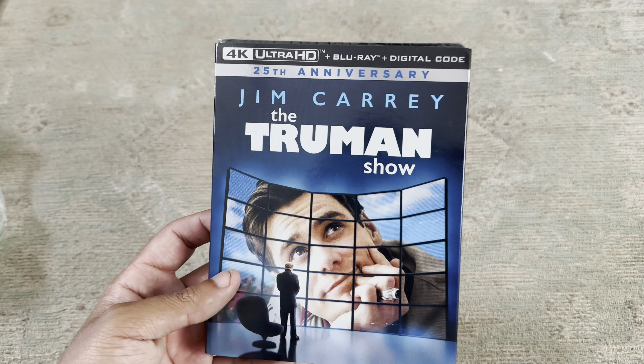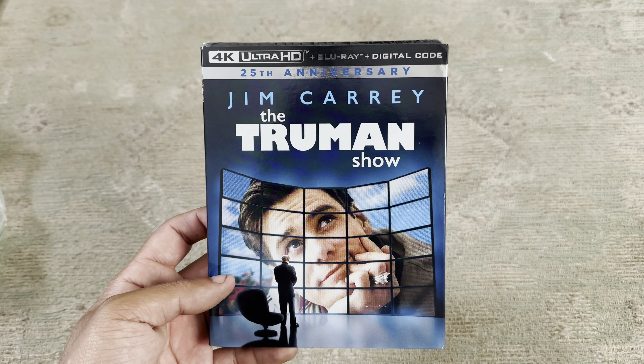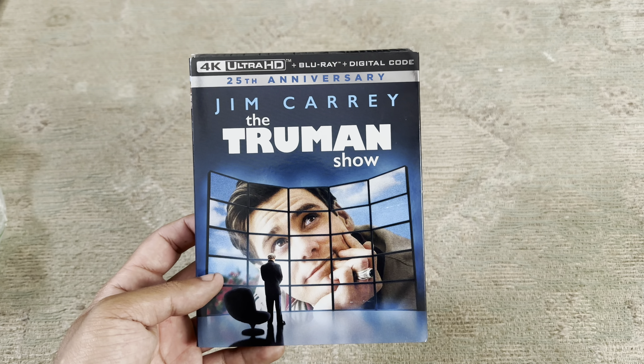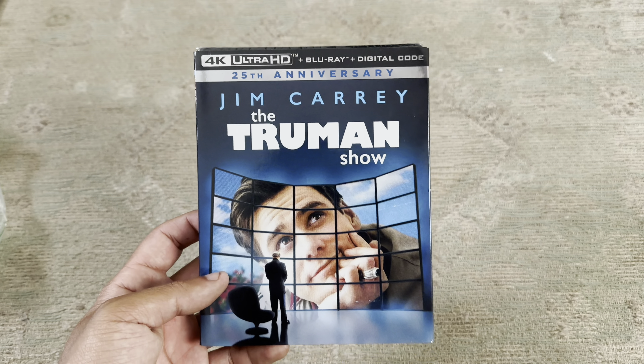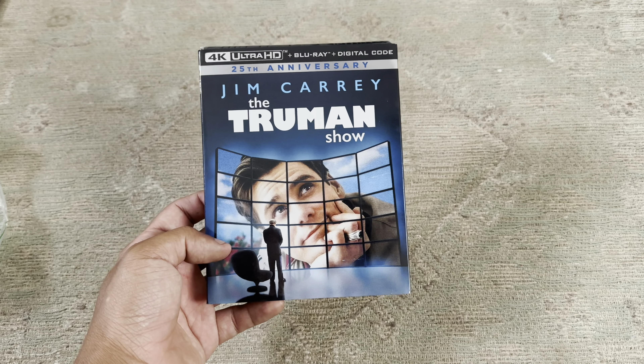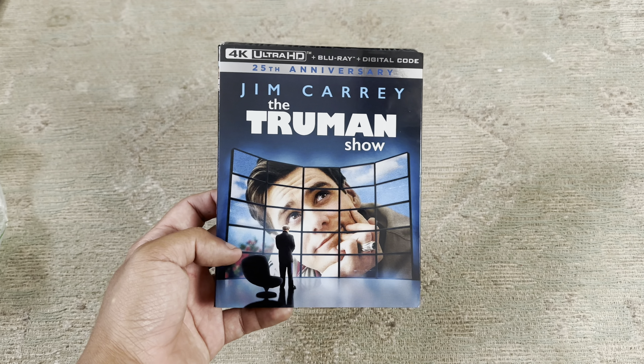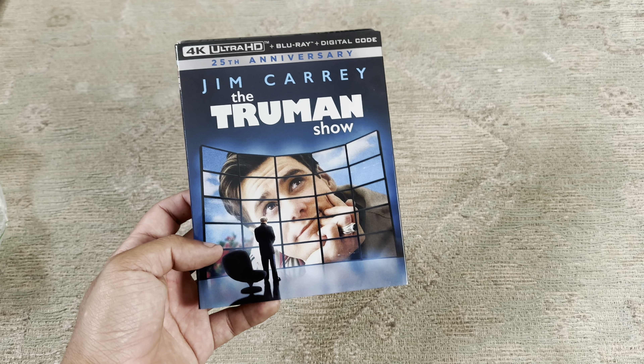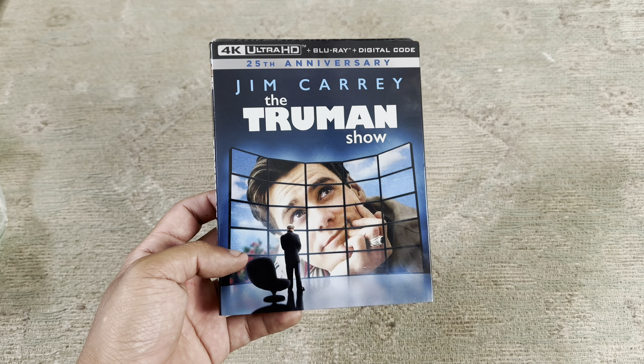Hello ladies and gentlemen, today I have Jim Carrey's 25th anniversary 4K plus Blu-ray plus digital of The Truman Show, which I've seen many times and I loved it — better than Free Guy. For those that claim that Free Guy is a copy of The Truman Show, the answer is no.